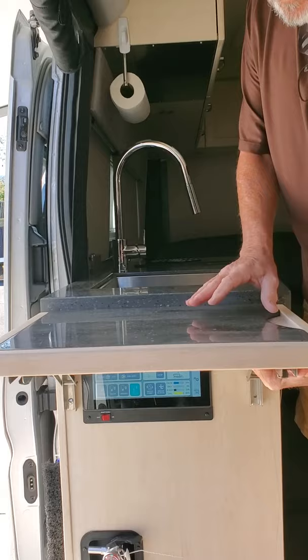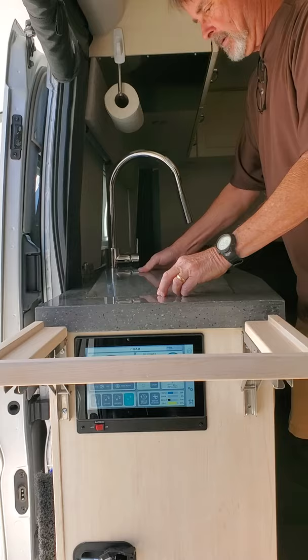When you're done, just pop the Corian back up, put it back in the sink, grab the levers of the stainless steel brackets, lower it, and you have full access to your panel.